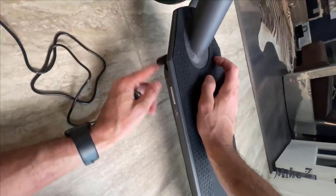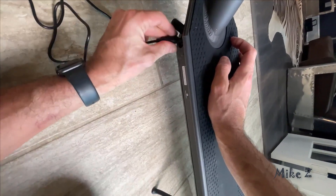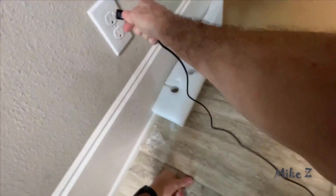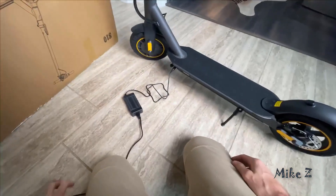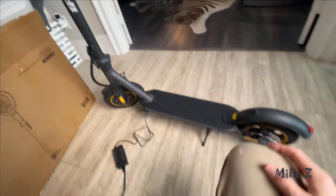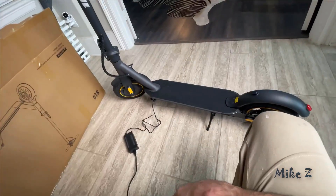Charging it is pretty straightforward — you just plug the power brick into the wall and then connect it to the scooter at the bottom, and that's it. Pro tip: before your first ride, give it a full charge. It's worth the wait and it will help keep your battery performing at peak level for longer.